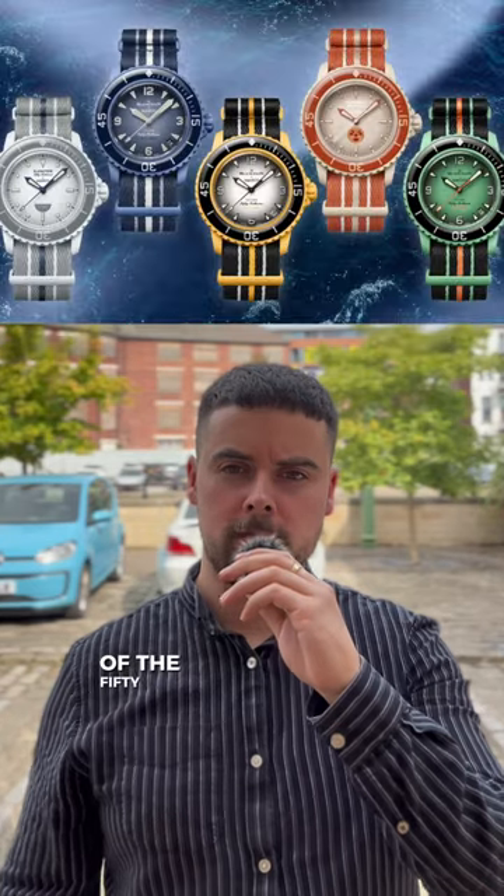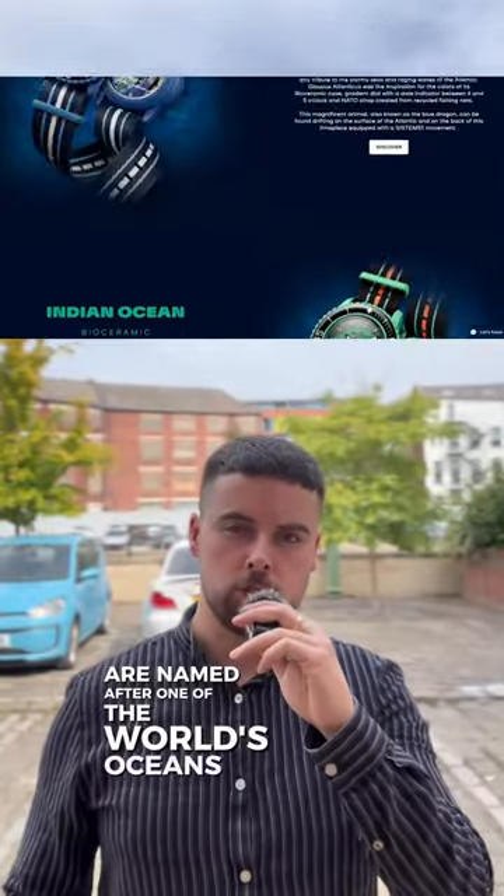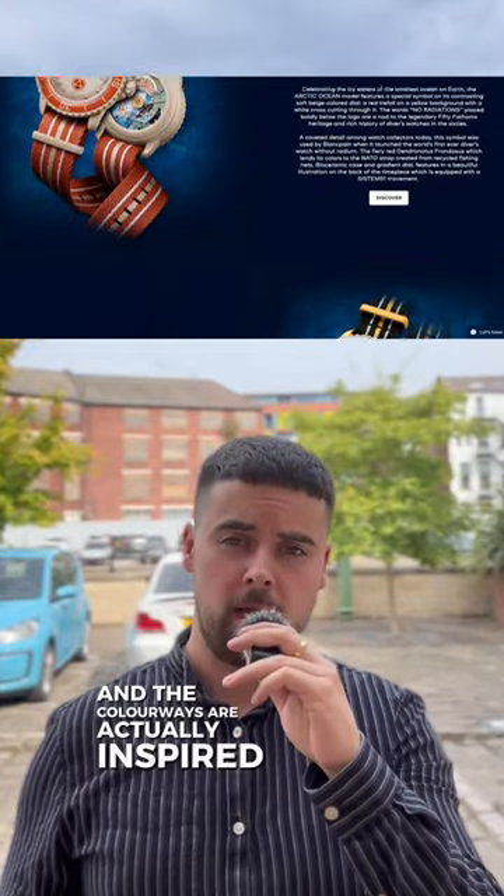This is the watch release that everyone has been talking about — the Swatch and Blancpain collaboration of the 50 Fathoms Scuba. Each of these watches is named after one of the world's oceans, and the colourways are actually inspired by sea slugs.